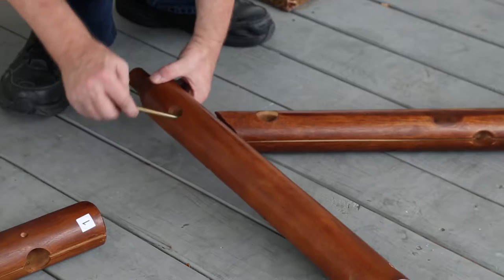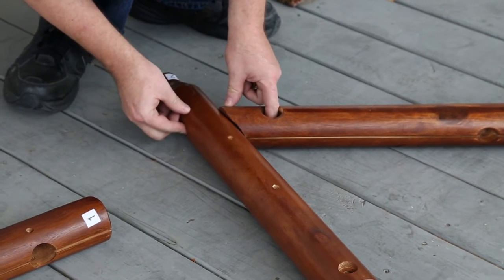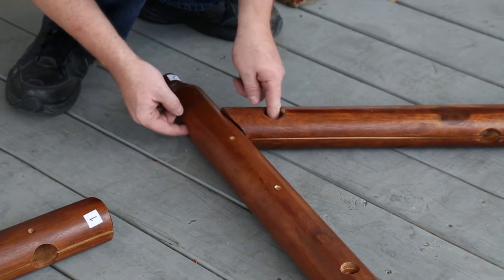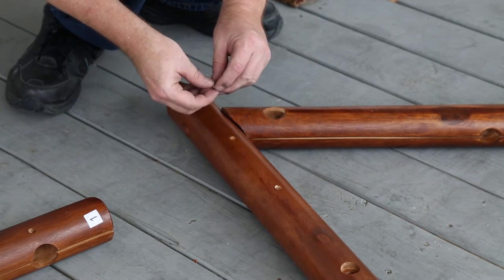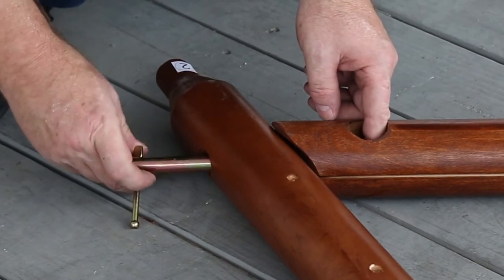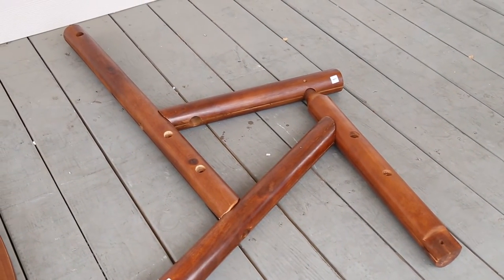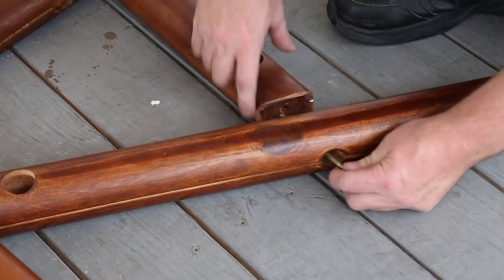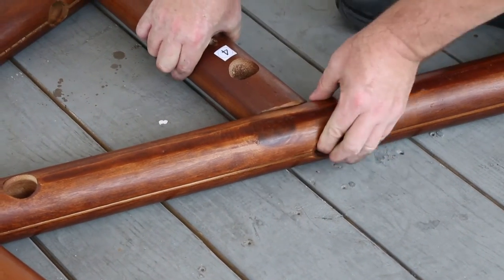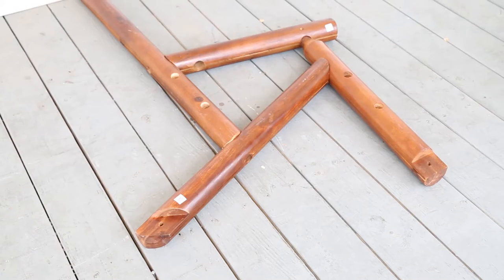Next, connect 2R to 3R, then secure 3R to the base of 4R. Use the C labeled screws to secure 1R to 2R.